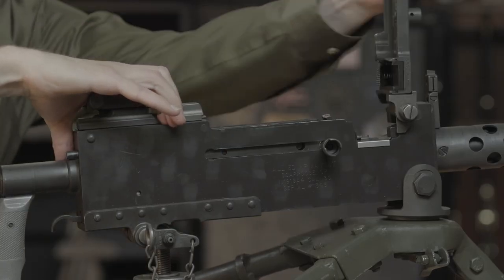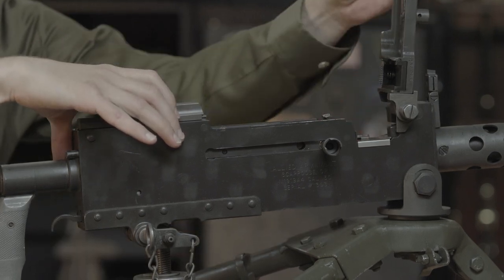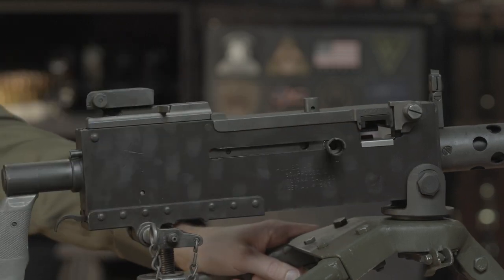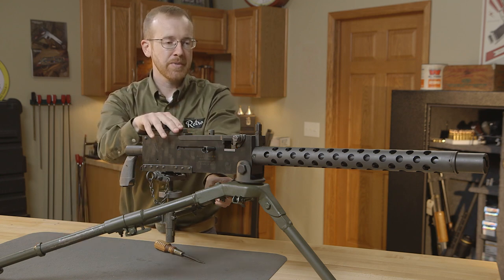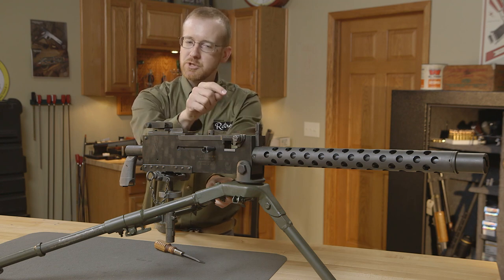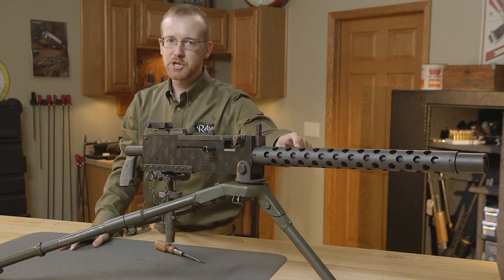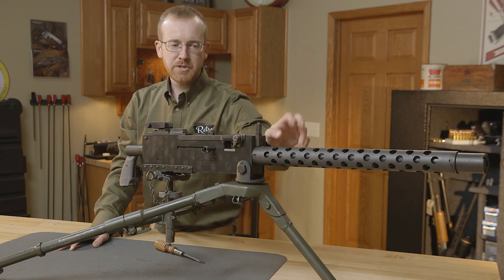Another method to load it is to open it up, place the belt on the feed tray in the far right position, close your top cover, and then charge it — that will also chamber a round and you're ready to fire. Both the semi-auto and the full-auto versions fire from a closed bolt. That's an interesting thing with the 1919: when it was introduced and especially used in World War II, it was already somewhat outdated because it doesn't have a quick change barrel. Firing from a closed bolt and firing a lot of rounds is not the greatest combination, but they made do.